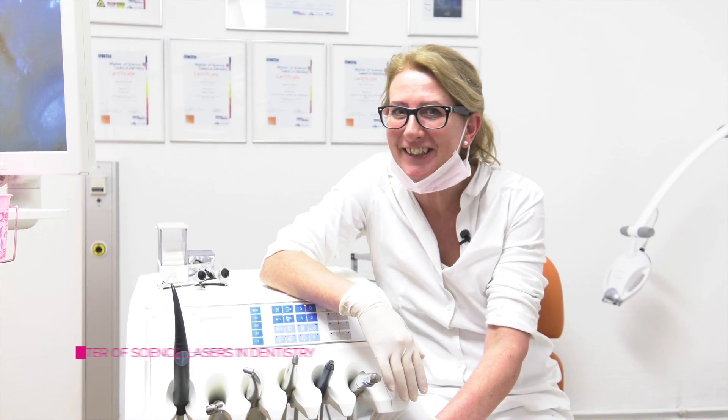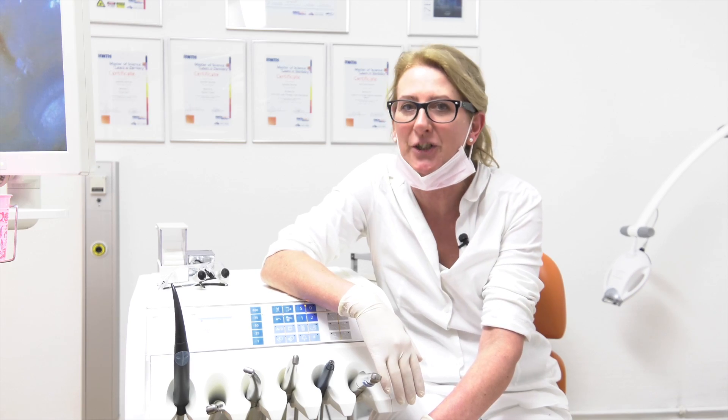Hello everybody, it's me, Janet, again. Today I show you a tooth filling at the posterior tooth and I show you the advantages of laser preparation.